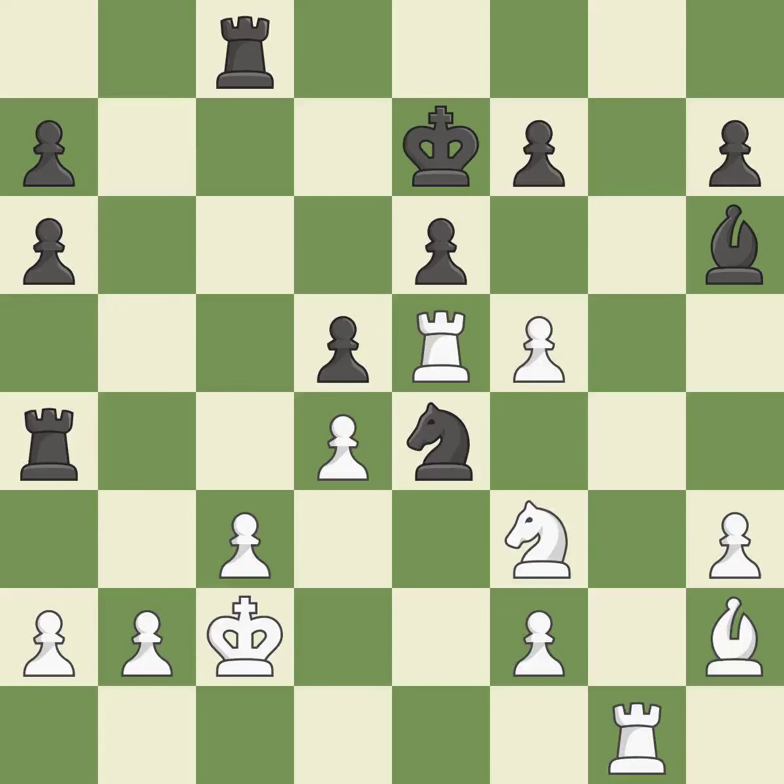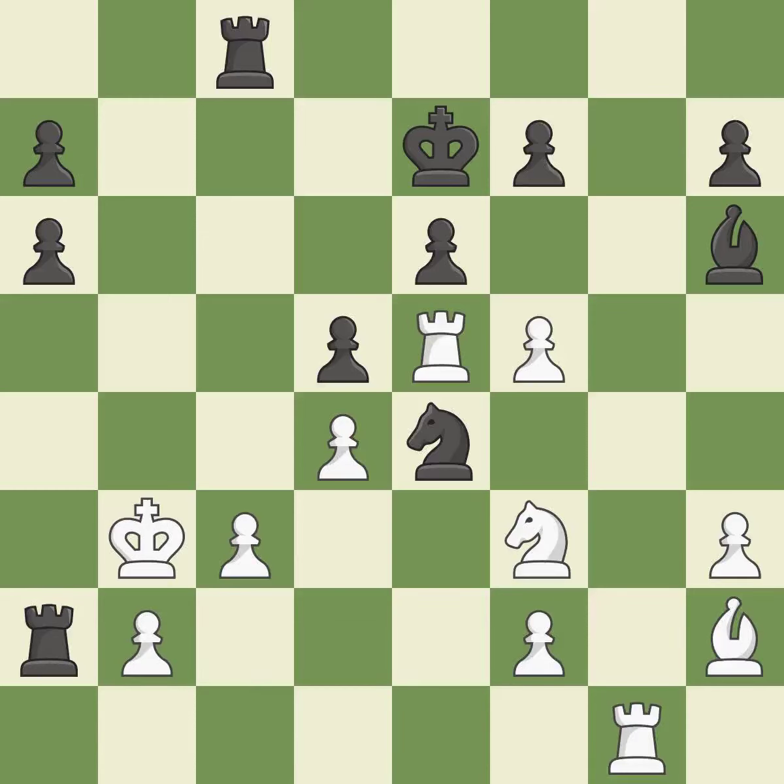This threatens to win a knight. Only one move worked there, and this wasn't it. This misses an opportunity to win a knight — it is a miss. This allows the opponent to unpin a pawn, allowing it to provide defense — it is a mistake. This breaks a pin, enabling a pawn to provide needed defense — it is best. This is not the best move, but an interesting alternative — it is excellent.